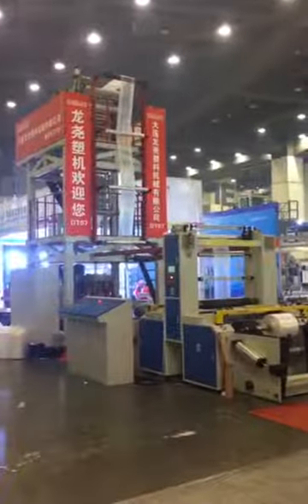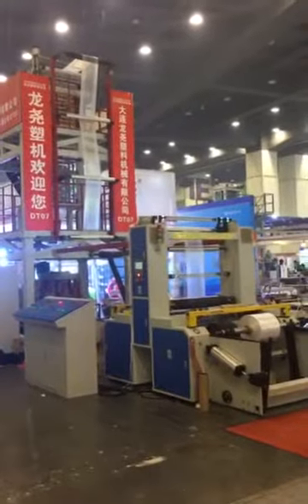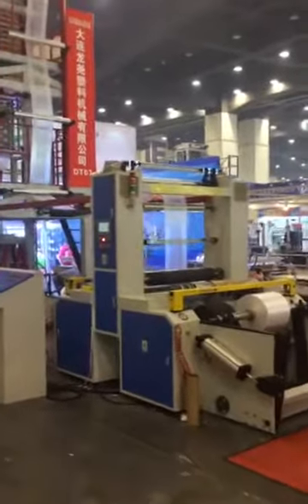This is my friend. This is the ATA double 50 extruder for the carbon bank and the gravity bank. It is with automatic double winder.